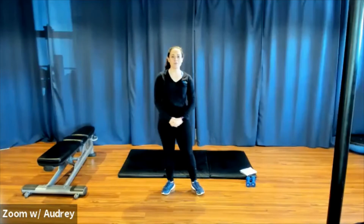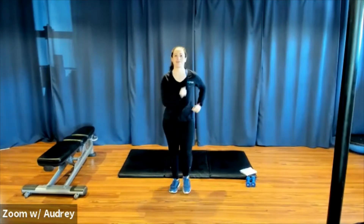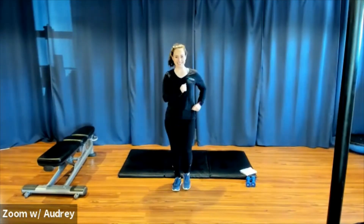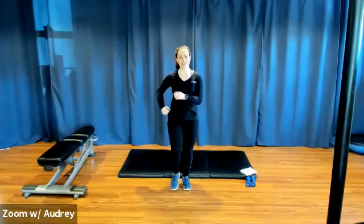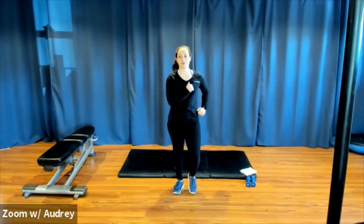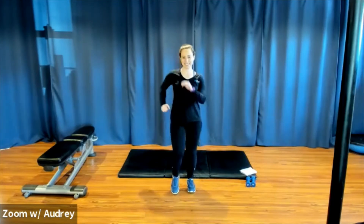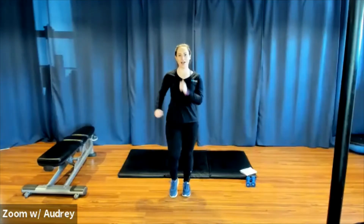Audrey, let's get warmed up for our strength class. Let's start with a marching in place. Today, you'll just need a light set of weights, if you have that available. Keep marching it out, let's get a little bit warmed up. You can go a little bit faster, get the knees a little bit higher, arms are pumping.